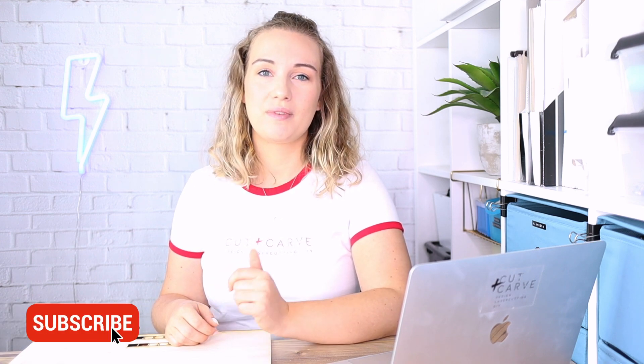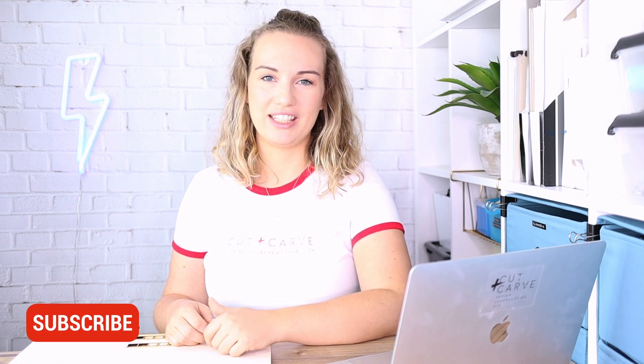I hope you enjoyed this video. If you liked it, please give it a thumbs up or leave a comment down below. If you want to see more videos like this, make sure you subscribe. I'll see you next time!